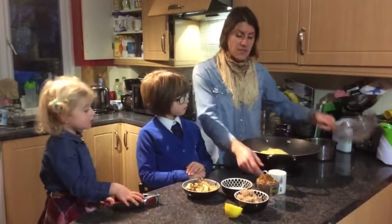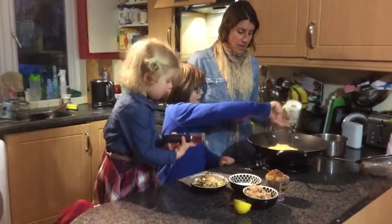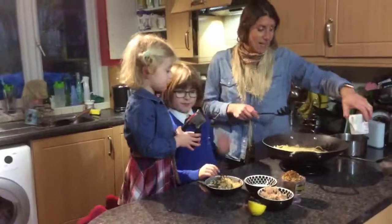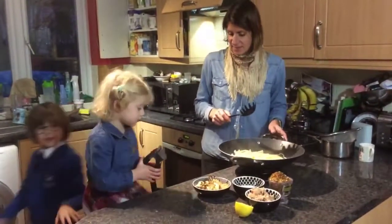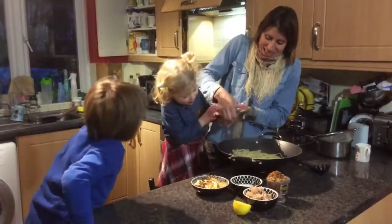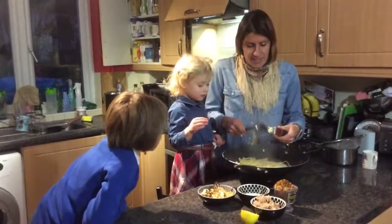I've drained the pasta and reserved half a cup of water. We're going to add that to the pan — half a cup of pasta water — and stir that in. Zoe is going to squeeze in one garlic clove. There we go, Zoe, you did it! Those muscles are performing well. We scrape that in — so that's a clove of garlic. Daddy does like garlic to taste.